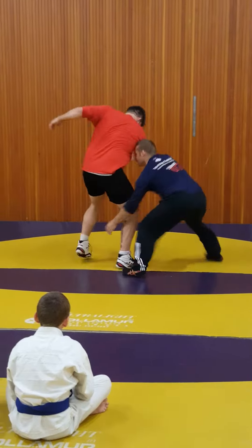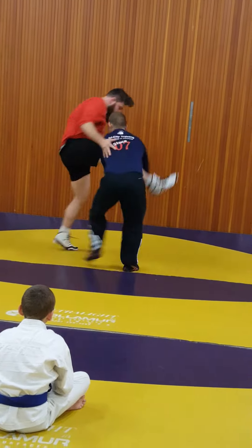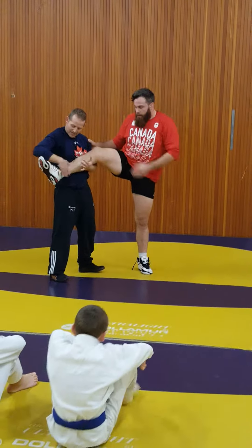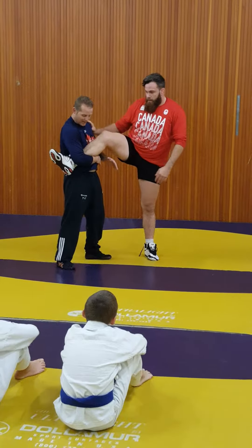So bring that around. Here. Up. And one other thing I want you guys to do, just a real nice simple one - I have his ankle here.